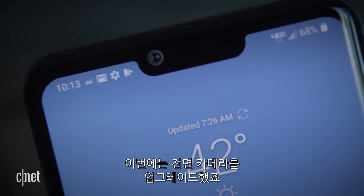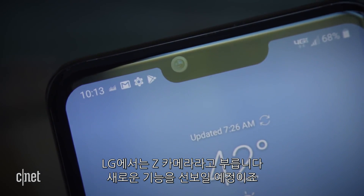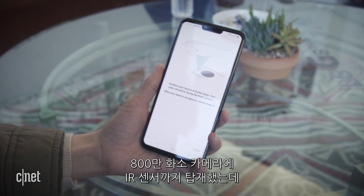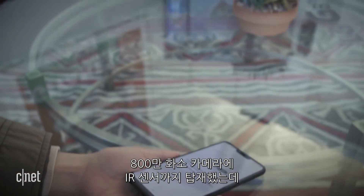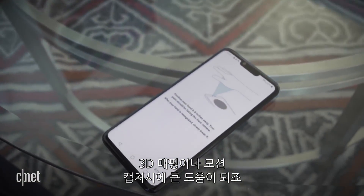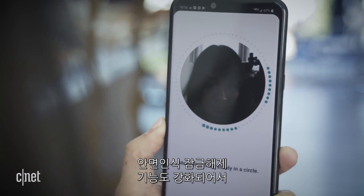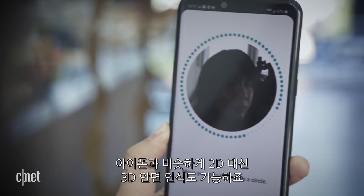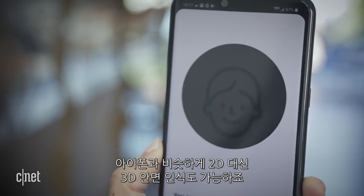But LG added an updated front-facing camera, which it calls a Z camera, that has some gnarly new tricks. The 8 megapixel camera has an IR sensor and transmitter, which helps it with 3D mapping and motion capture. That means the G8's face unlock is more secure, and it can work in low-light conditions since it's carrying out 3D facial recognition instead of 2D, similar to the iPhone.